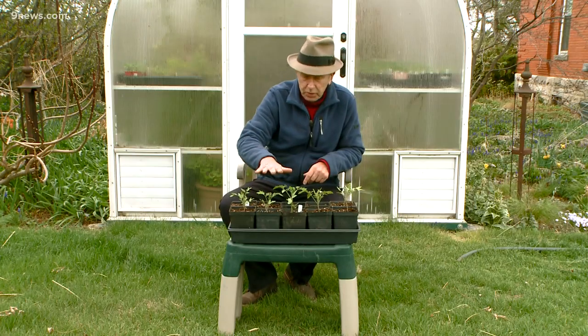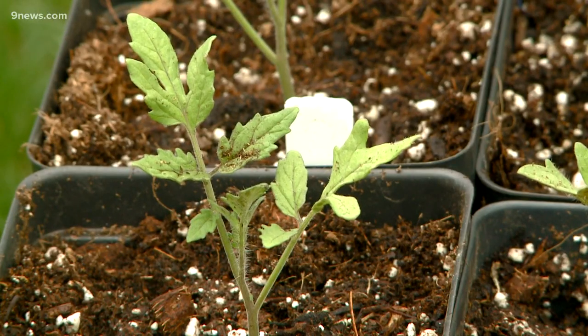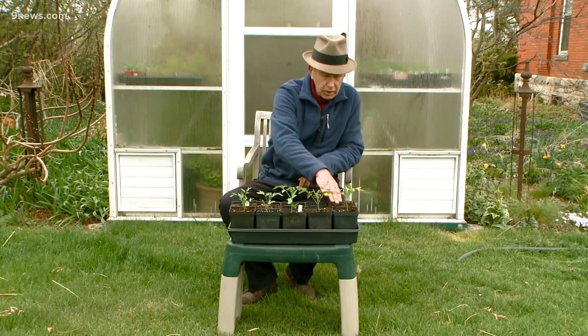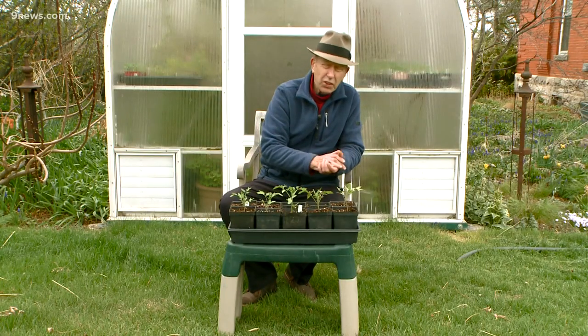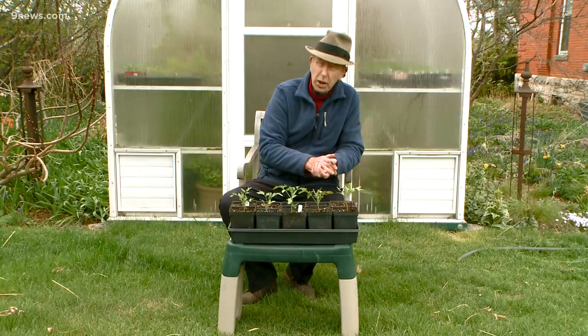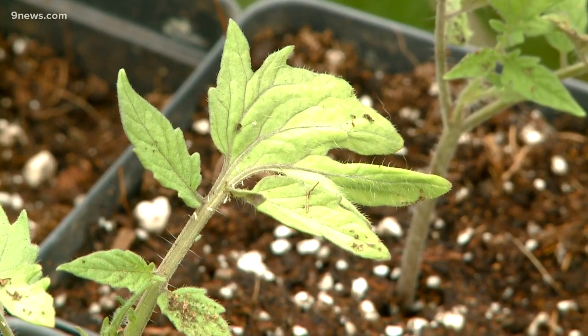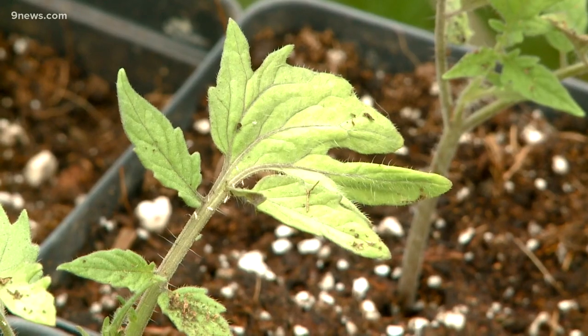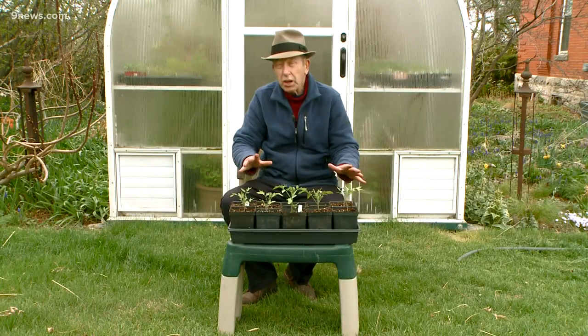I just potted these up yesterday, as a matter of fact. So I've got Unicorn, Park Swapper, and Big Yummy — who could resist a tomato called Big Yummy? They're right on track to be planted in two, three weeks, depending on the weather forecast. So just remember, do you want to sleep outside when it's 38 degrees? I mean, seriously.